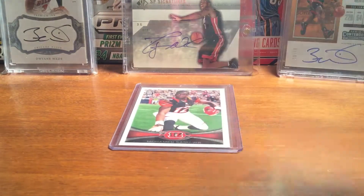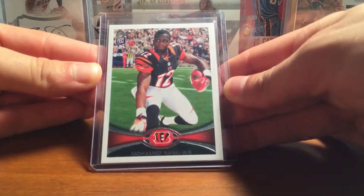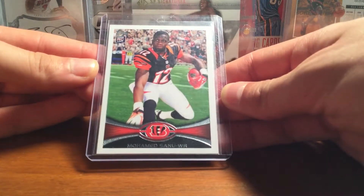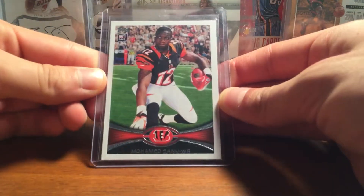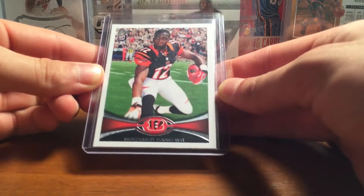This is like two dollars or something — pretty cheap card, but I didn't have this one for the Muhammad Sunu PC. It's the variation from Topps with no helmet on. I have the chrome version but just didn't have the base Topps. Nothing too special, but it's a pretty nice variation.